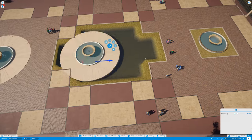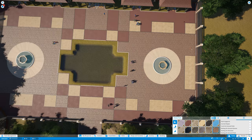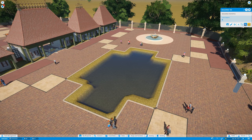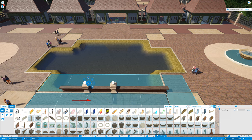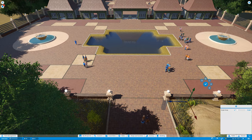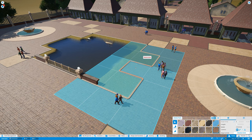Once I was happy with that location I just cloned it, and using the paths on the corner I perfectly centered the second fountain in place. I also embedded all the water jet stream effects into one building so that allows me to reuse it as many times as I want.